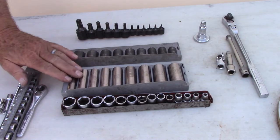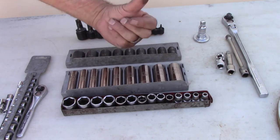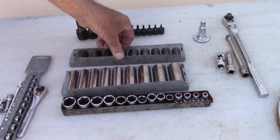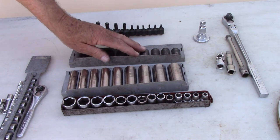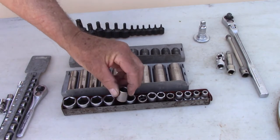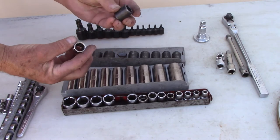These are the metric sockets in 3/8 drive to fit that wrench. These are deep sockets in 3/8 drive - deep metric sockets. This is for when you've got a long stud to get over when the nut is deep down. That's what the deep sockets are for. These aren't going to come in your socket kit, but these are impact sockets. Once in a while you get a really tough bolt or nut that will break the thin-walled sockets, whereas the impact sockets are meant to take that stress.